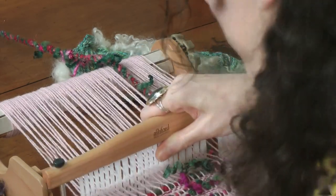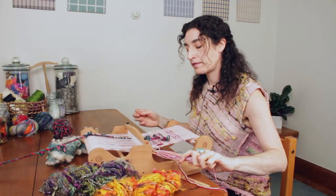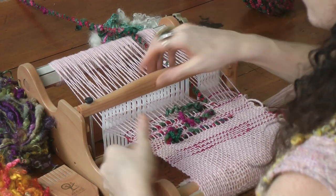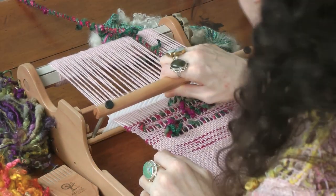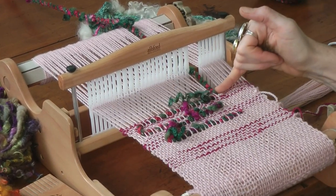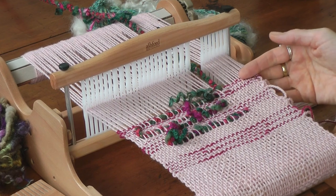One, two picks, and then we're going to advance. You can already see even with these two passes of the weft thread how this is already starting to come together.